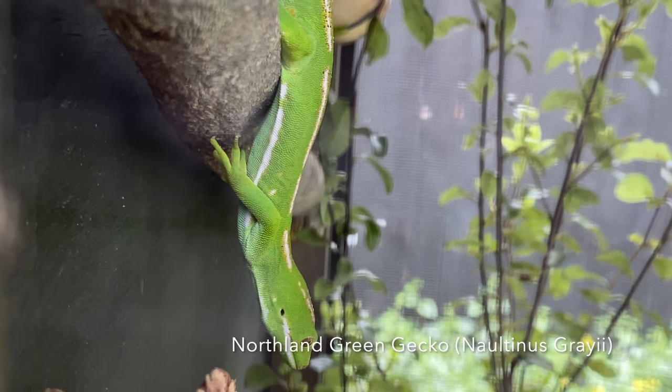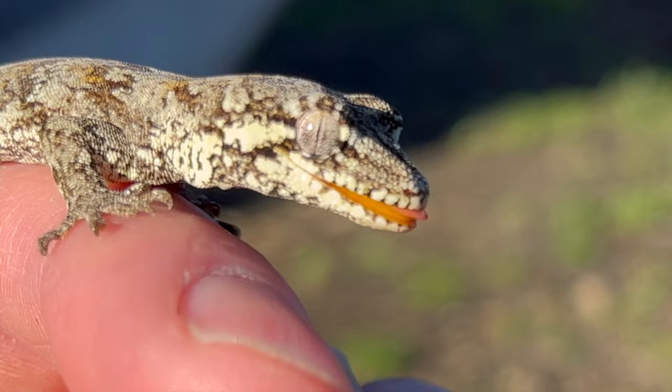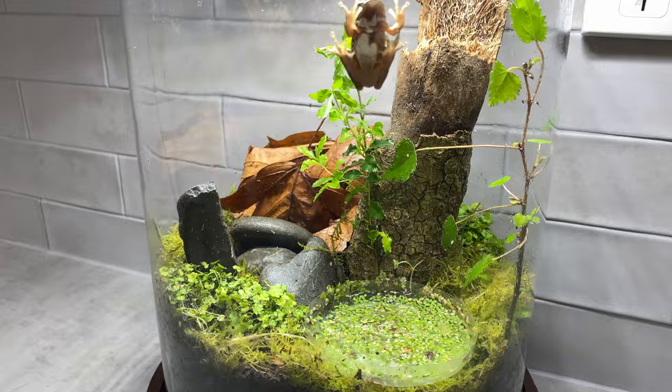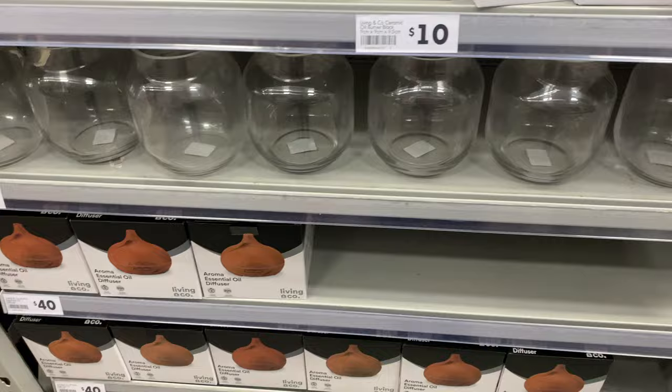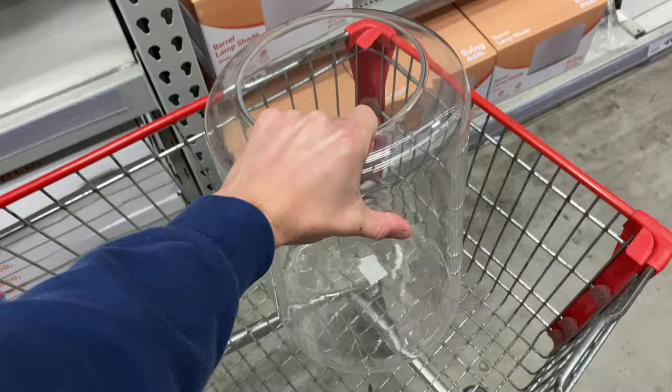Godzilla could not be more chill right now — look at him hanging loose. So I went to a DIY store today, had three things I needed for the house, and obviously walked away with one thing I didn't need: another jar. I saw this jar and I couldn't resist. I had so many ideas — let's create an awesome environment — and the little one agreed, she loved it too.